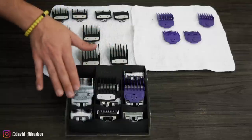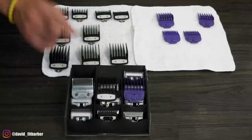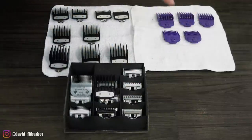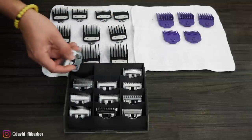My recommendation for everybody is: if you are new to this and just learning, stick with one type of guard. You won't have problems if you stick with one type. You can do all your fades with this, or all your fades with these ones — what I do is all my fades with this. One is not better than the others; they're all the same.